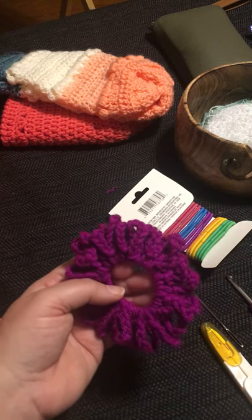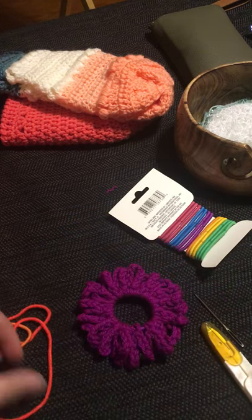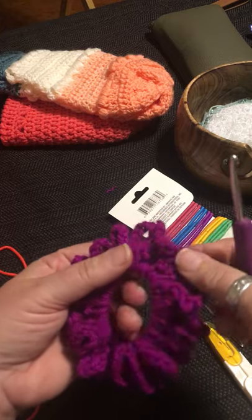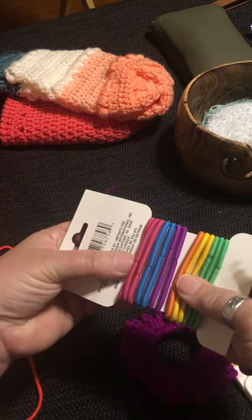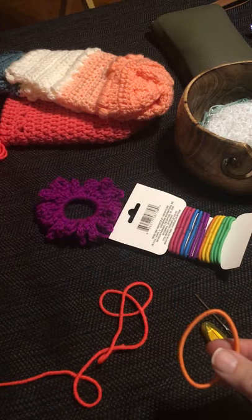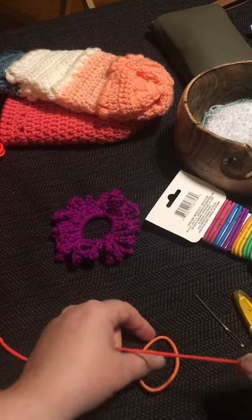Here we are going to make a scrunchie. This is a good first lesson as it gets you used to using the hook, how to hold the yarn in your hand, doing a very basic chain stitch, and trying a single crochet as you attach chained loops to an elastic. It's also a good way to use up a little end of yarn.